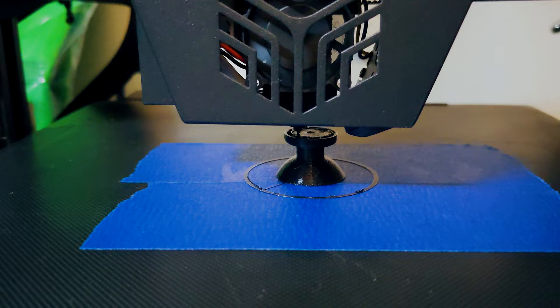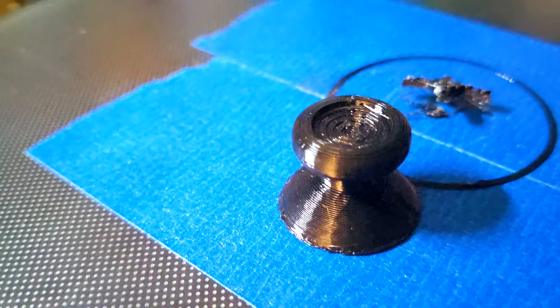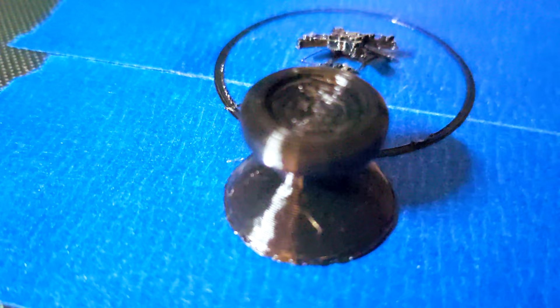I didn't re-level the bed or anything like that. I just put a couple strips in the area where I knew the part would print, and that was it. No problems with it sticking and my print bed is still intact after the fact. This turned out well enough and as durable as ever in PETG, but it's kinda ugly with the clearly visible layer lines, so I wanted to do something about that.